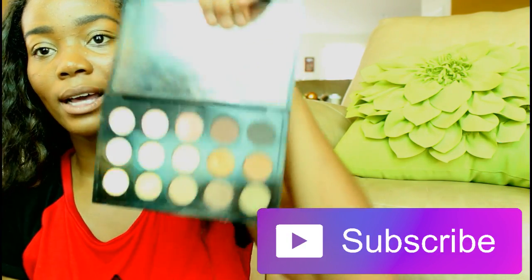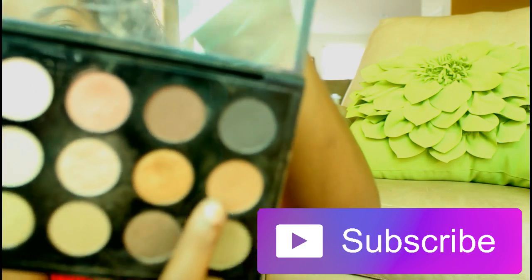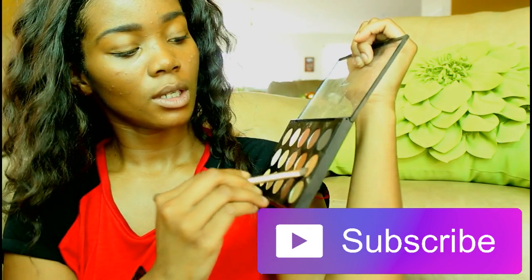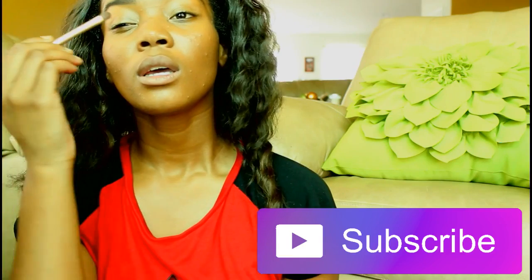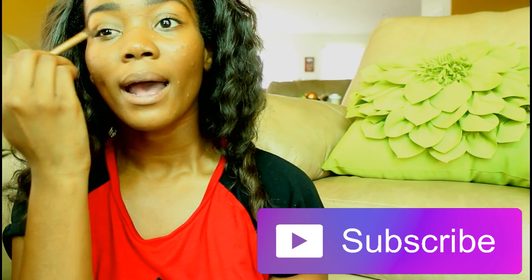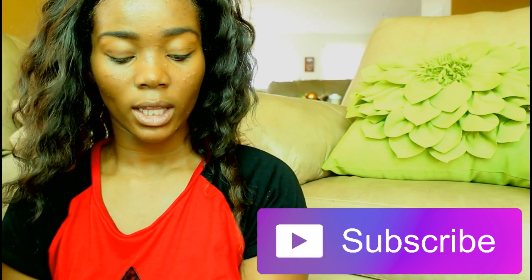I'm gonna go in with my Mac palette and use this brown color right here. I'm just gonna pop that on my brush. I'm using it as a base basically to mat out my eyes.